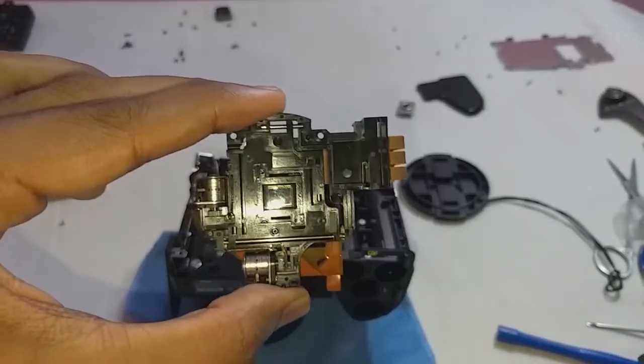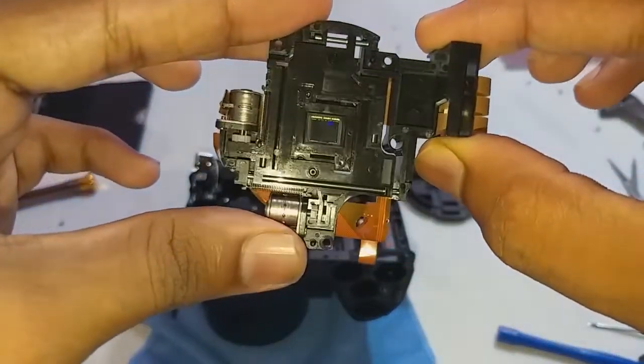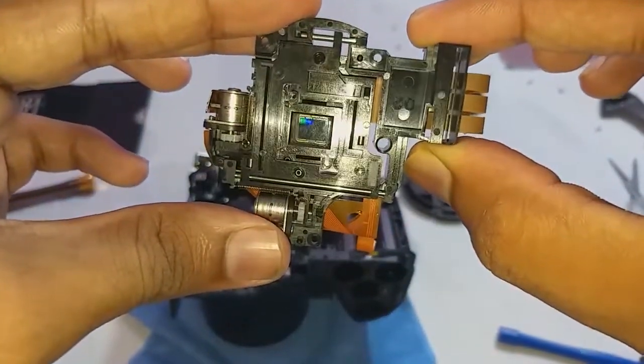After removing three screws from the image sensor, the sensor comes off. This is the image sensor, and you will see two motors on this sensor — they are used for stabilization.